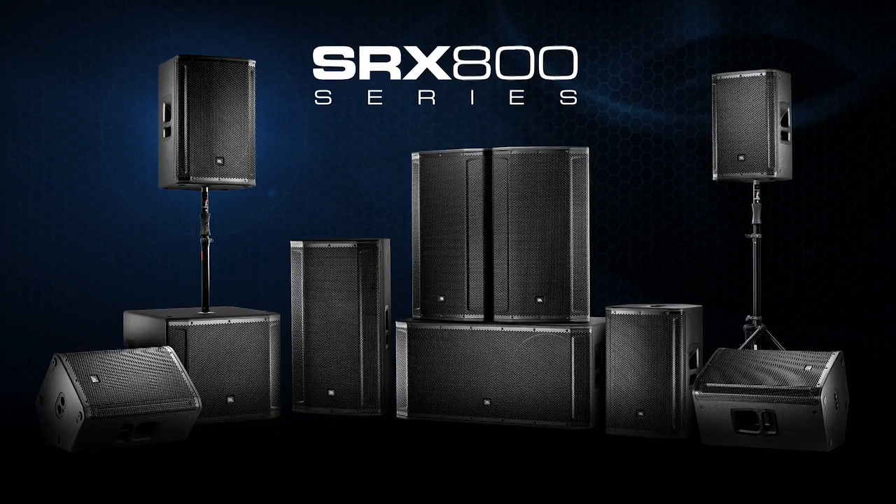Hi, I'm Brian Bradley, president of JBL Professional, and I'm excited for the opportunity to introduce to you the latest innovation in JBL powered loudspeakers, the SRX800.